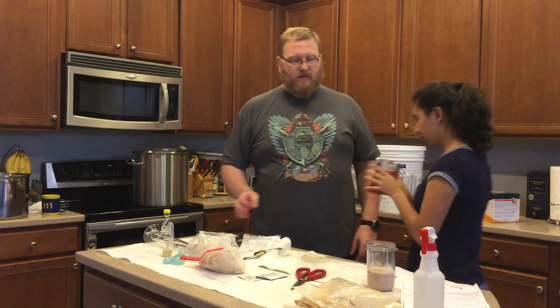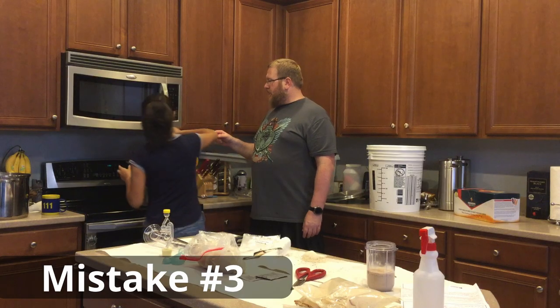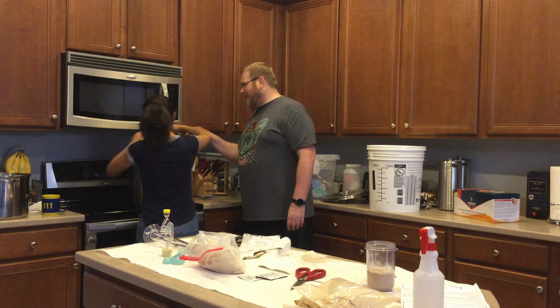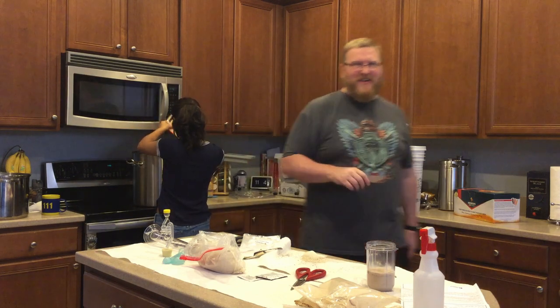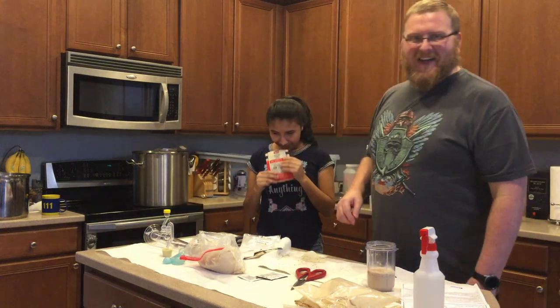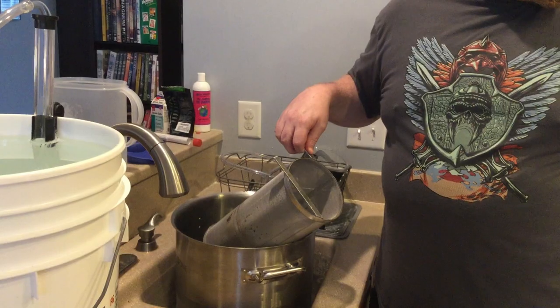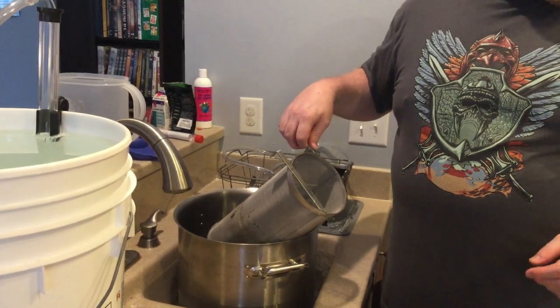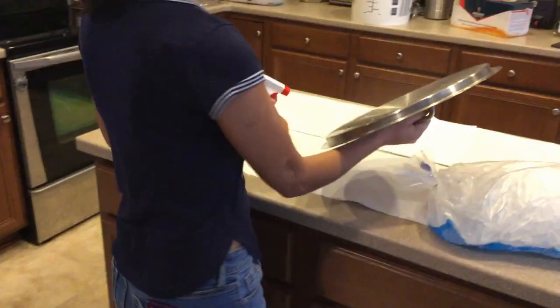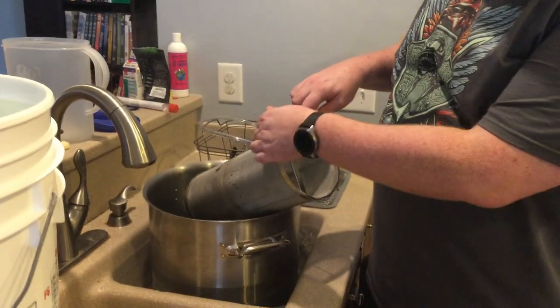We're going to boil this. Oh well — I poured the hop pellets right into the wort instead of the spider. I'm going to see if I can find the spider and get those out. Just spray some sanitizer on it on the bottom and let it sit there for a few minutes while I finish letting this drain out.